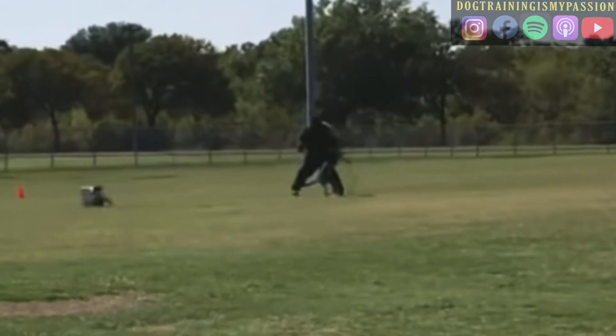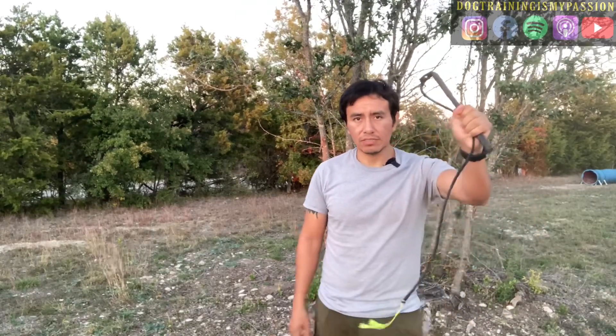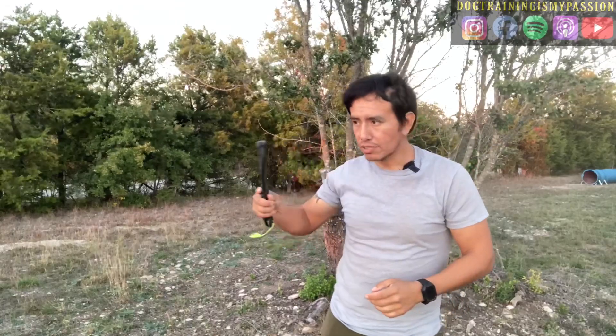In the video you're going to see here, I'm presenting the dog with a picture that the dog is going to see on the trial — which is the courage test for level one in PSA. The PSA one courage test involves a helper running at the dog full speed on the trial. The helper has a bag or some sort of article in the left hand, and as the decoy is running at the dog, the decoy tosses that article across the dog — not at the dog, but across the dog.